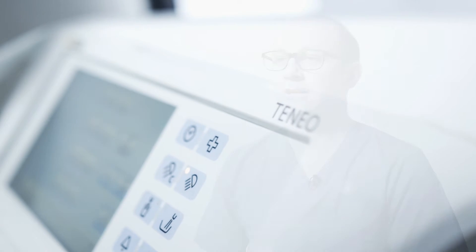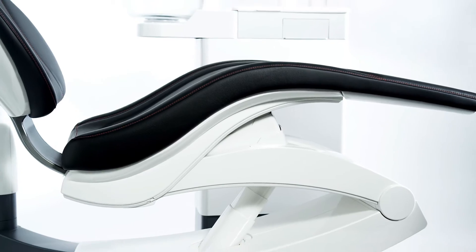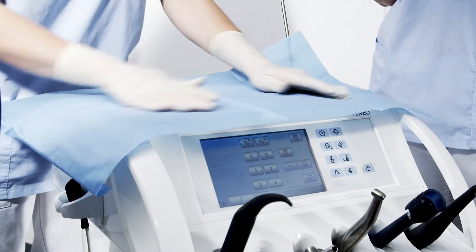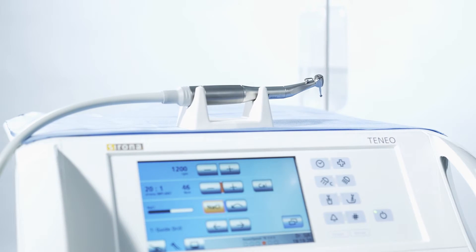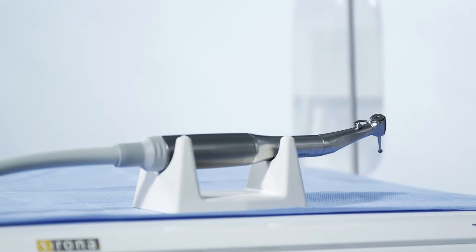As an oral surgeon, Toneo's IDS innovations are of particular interest to me, especially now that Dentsply Sirona has introduced new Toneo features in the area of integrated implantology. In the course of an implant procedure, the staff must perform some important preparatory steps. The Toneo unit makes these steps easy for every staff member to perform and reproduce.